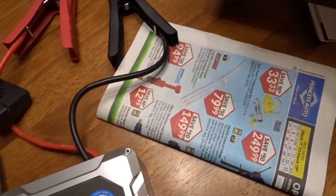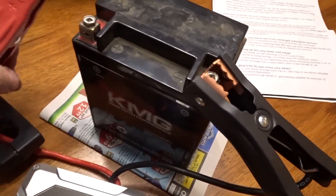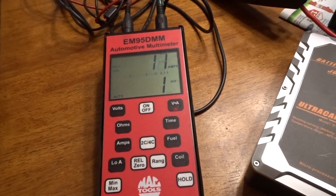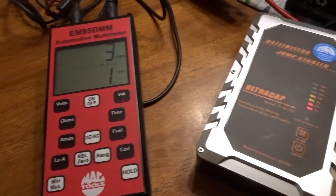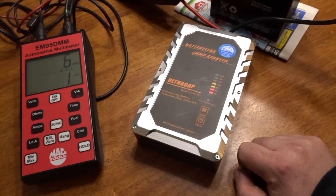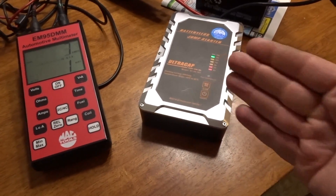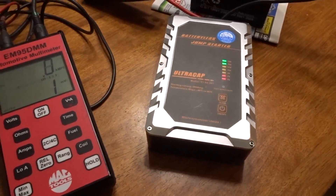Now let's look at how many amps it draws while charging. We hook back up — it's at nine volts and we're drawing 50 amps, then 33, 22, 12 — we're already at 12 volts drawing three to eight amps. On an alternator from your vehicle that puts out 50 amps or more, this would obviously charge a lot faster — less than five minutes drawing about eight amps to fully charge.